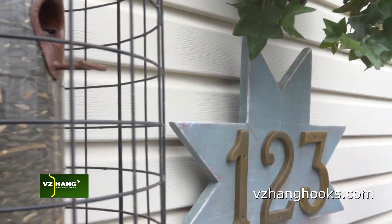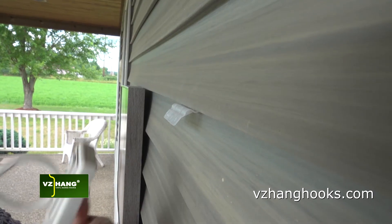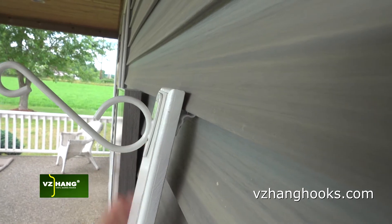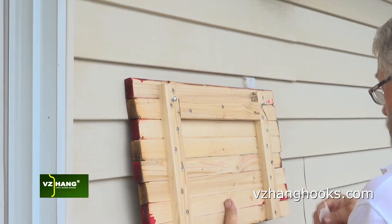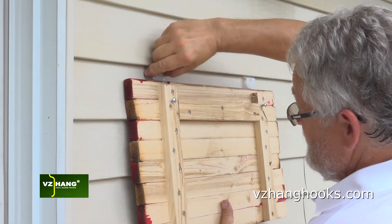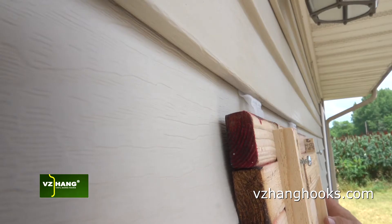VZHang has good news when it comes to hanging outdoor decor and arts and crafts on vinyl siding. We call it the VZHang keyhole clip. Our new keyhole vinyl siding clip makes hanging outdoor decor fast and super easy.